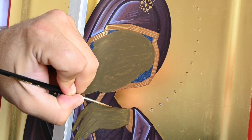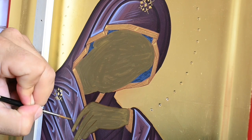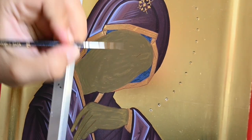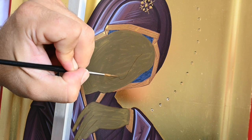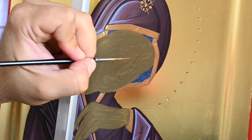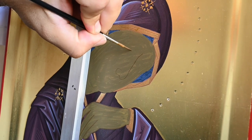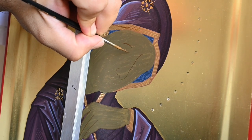You already see me having painted the proplasmos of Virgin Mary. For this proplasmo I've used colors like yellow ochre and black, a little bit of white and a little bit of iron oxide red. Now I'm painting the grapsimata on her face, and for this grapsimata I'm using some of the color of proplasmo and a little bit of black and iron oxide red.